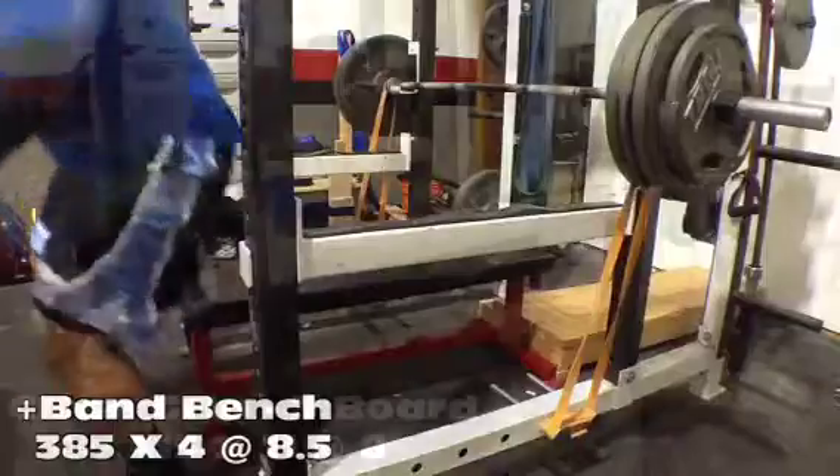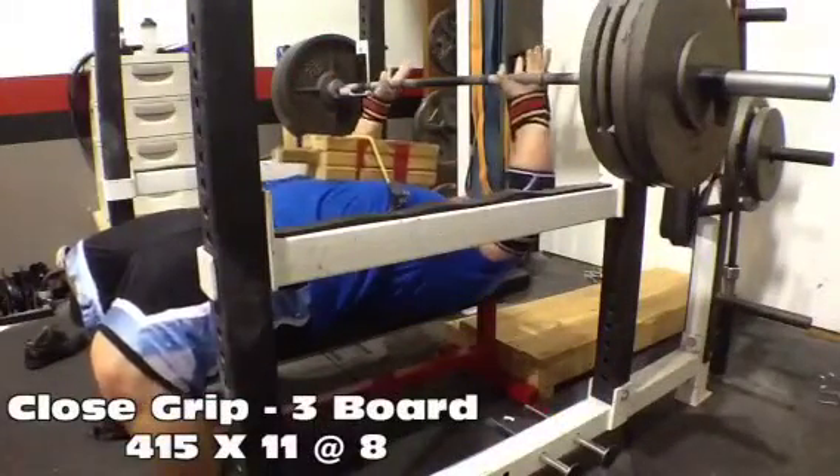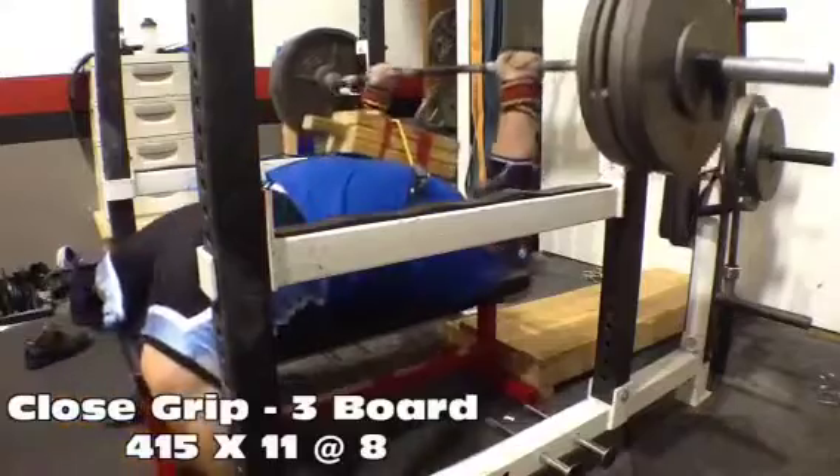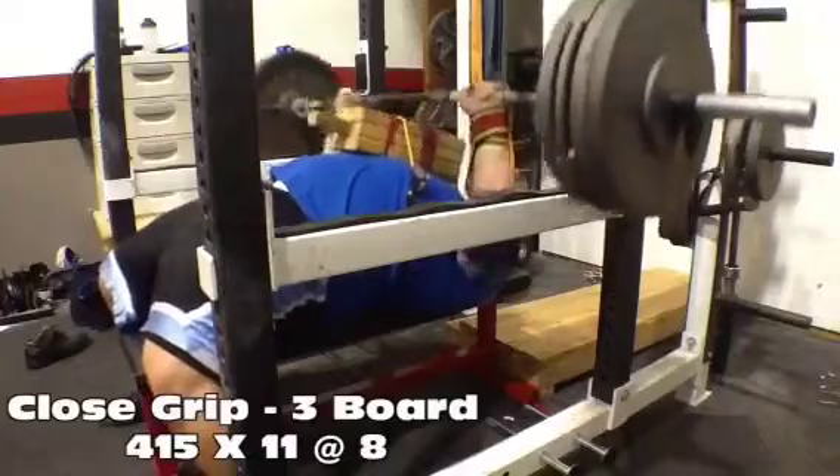Center stage on the mic. Rally round the family with a pocket full of shells.